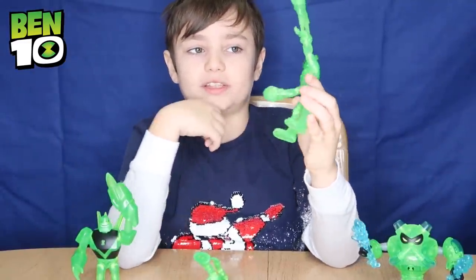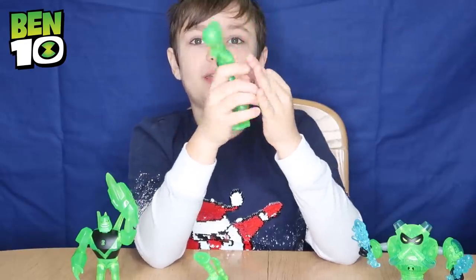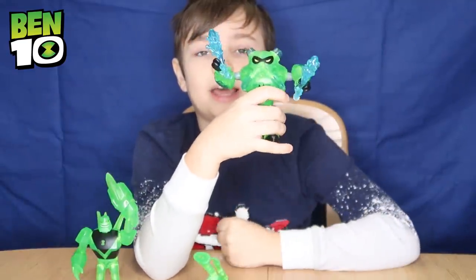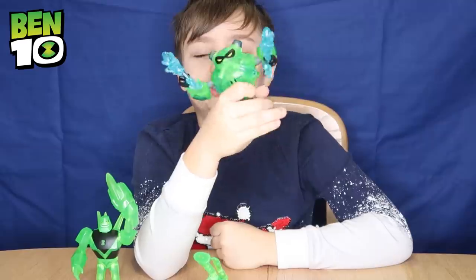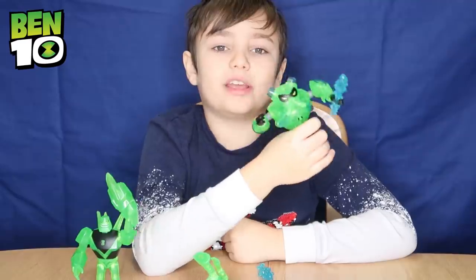Here's Heat Blast and he's got this fire blast right here. He's also transparent and Heat Blast can fly. And then we've got Overflow who can transform his water into blades to slice up his opponents. He can also shoot out water blasts and he can breathe underwater.